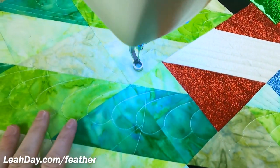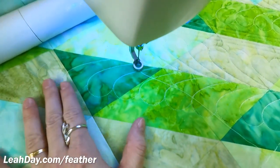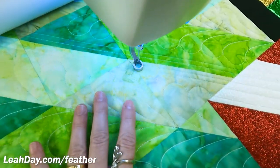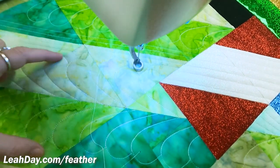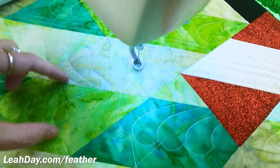Check out these beautiful feathers stitched over the Christmas tree quilt — this is in the Christmas tree section. I want to have this nice wide band of feathers: two inches on one side, two inches on the other.